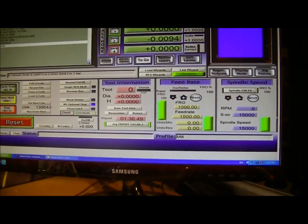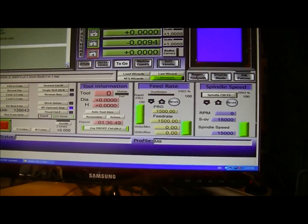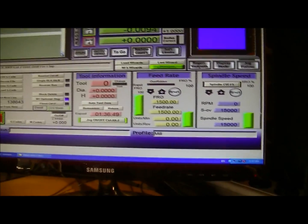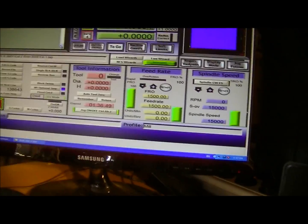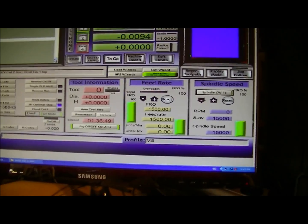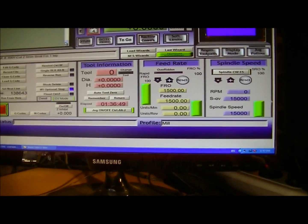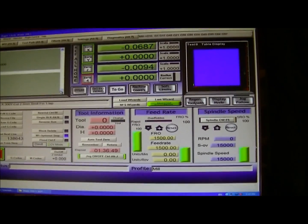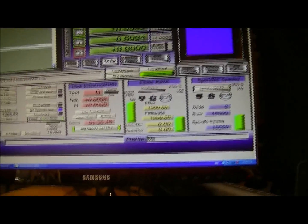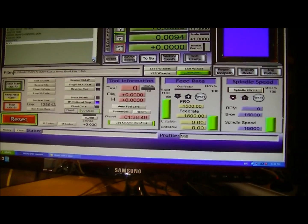I set it normally at about 25 millimetres - that's one inch per second - in the program. The RPM I set at this was 15,000, which is normal for cutting hardwoods and woods of different sorts. But when you start running the program in Mach 3, you can alter the feed rate to suit the cutting conditions. If the wood is burning, obviously the RPM is too high. If you hear the motor struggling, the RPM is too slow and the feed rate might be a little too fast. You alter them until it sounds and looks right.